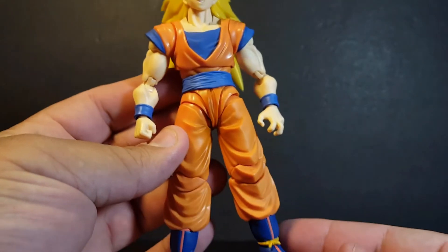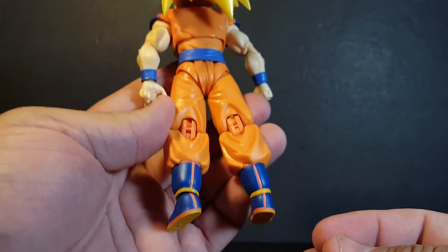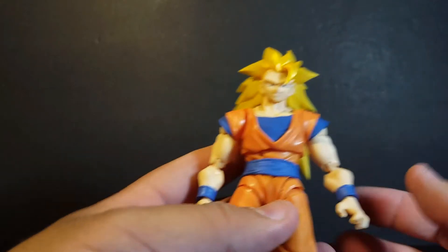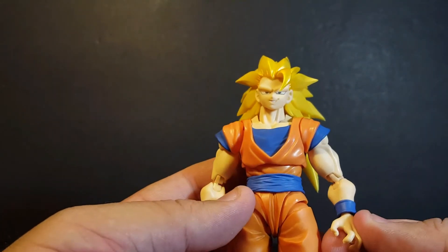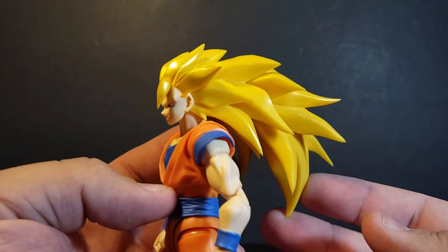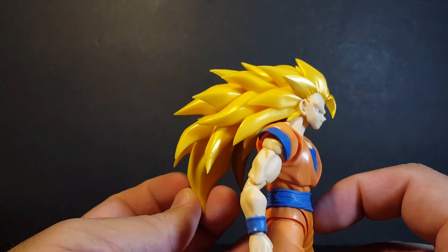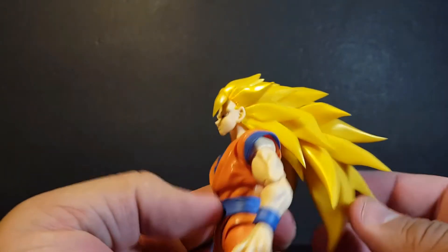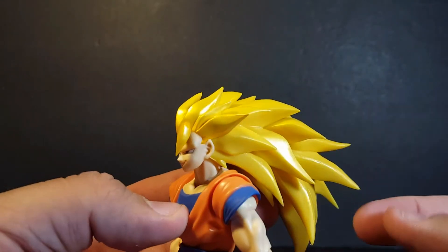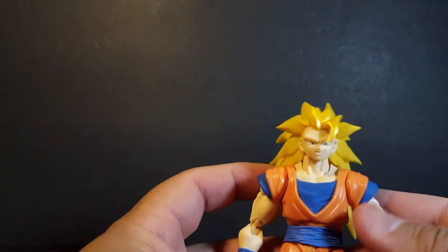Everything with the sculpt is what you'd expect with a Goku figure. SH Figuarts always does a really good job with the paint and the sculpt, so it always looks very nice. I think this is a better orange than what they did with the last Super Saiyan 3 figure — that one was kind of like a muddy yellowish orange, it was really weird and I really didn't like it. And with the hair, it just looks fantastic. I think all of us are a big fan of that Super Saiyan 3 hair — almost like a lion mane, like flames coming off the back of his head, it's just insane. What's really cool with this version is they actually did a metallic, almost pearlescent sheen over that yellow, which you can see glistening in the lights right there. That just looks incredible, very very nice.